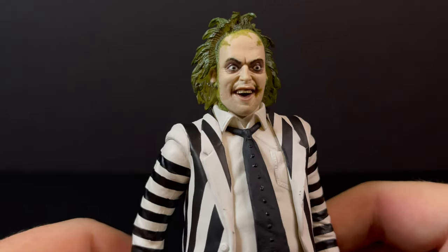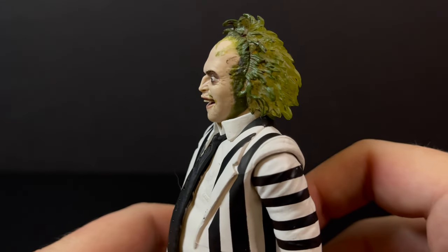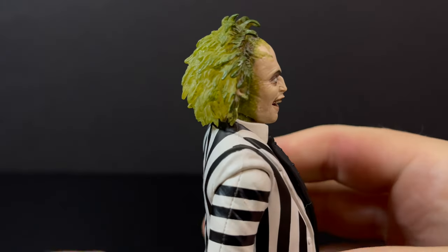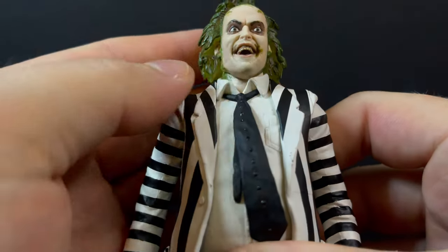I digress. The actual figure, if you can handle it, has the least amount of articulation possible for a more modern-ish action figure, as we all expect. Let's keep that in mind. The head portrait is amazing — I love what they did with the hair. It's more of a clear plastic that they painted green, with the look of Michael Keaton.